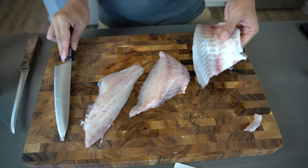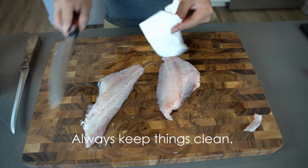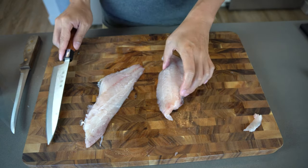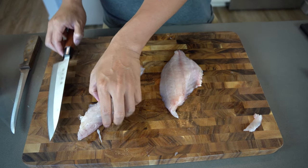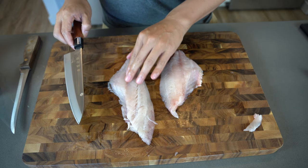Nice and clean. Do the same thing for the other piece. Nice and clean. The next thing you do is get all the pin bones out.